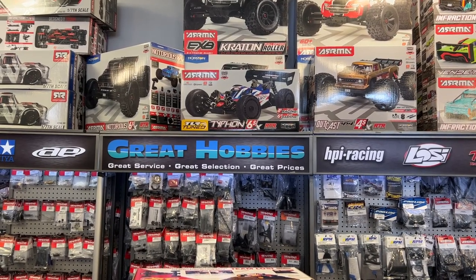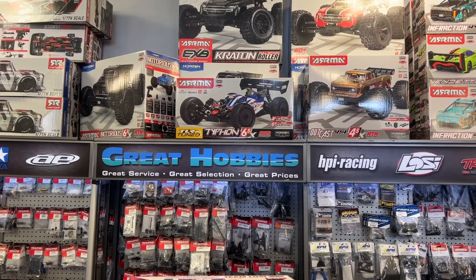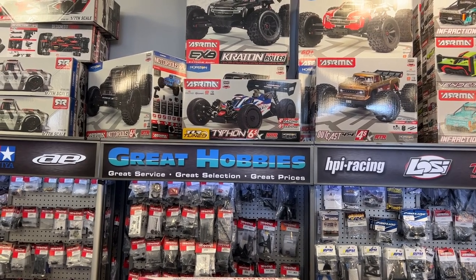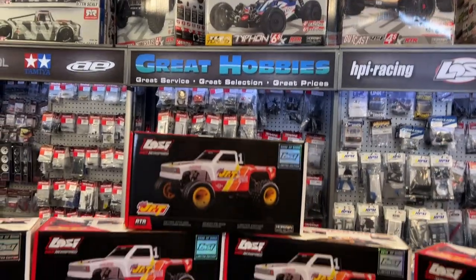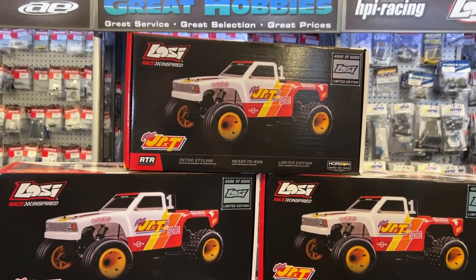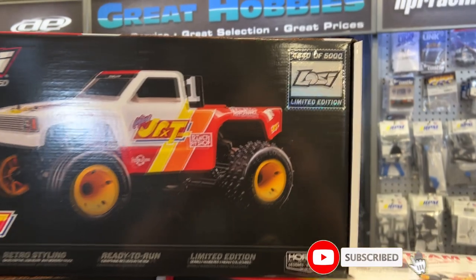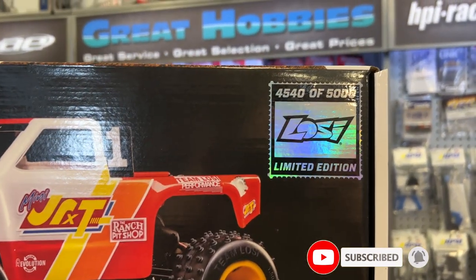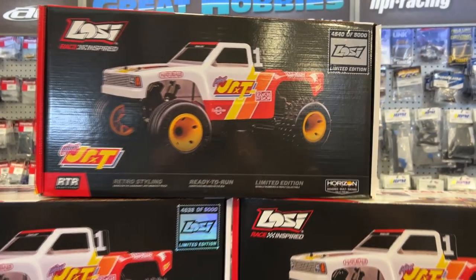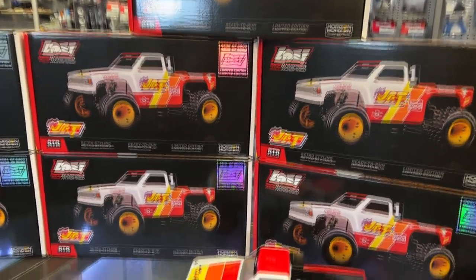Welcome to DJS BRC. I want to thank Great Hobbies for letting me do this today. We have a new vehicle coming out — it is a limited edition. We have the Losi Race Inspired Junior. They made 5,000 of them and Great Hobbies has some in stock. Retro styling, ready to run — limited edition RTR. It's a nice little machine.